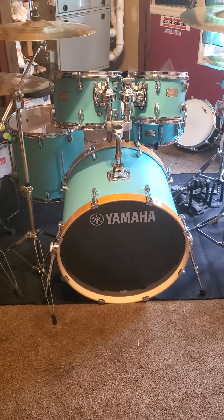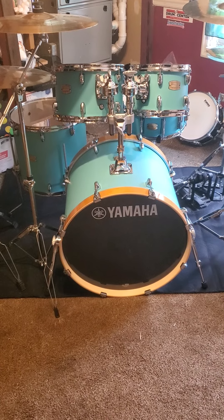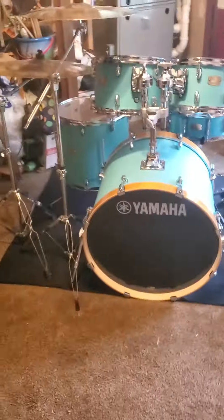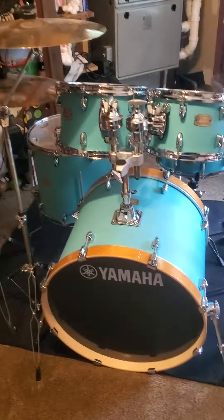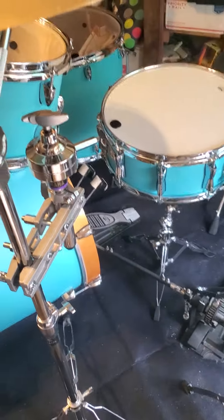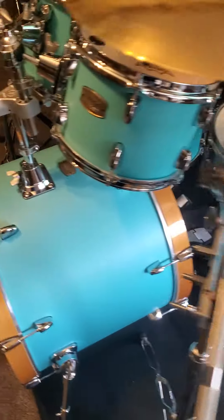I still have my red kit over there — it's a Yamaha Tour Custom, so that's maple wood. This is birch wood. I'm gonna be honest, I like the birch wood sound better right out of box than the maple wood, but I'm probably still gonna swap between both kits here and there. For now, this is gonna be my main kit in my videos.